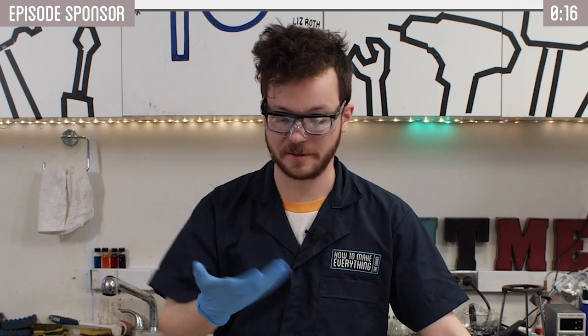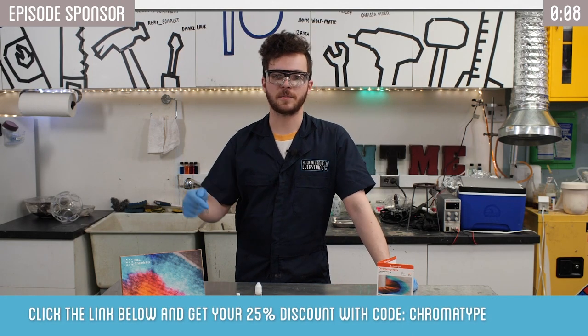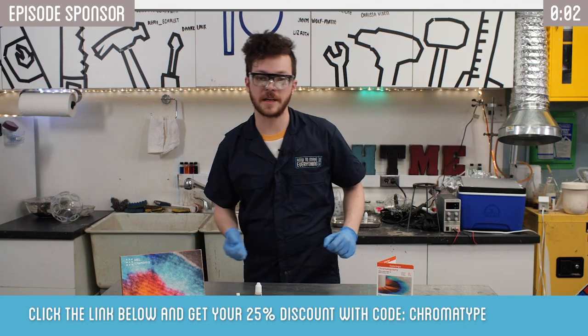Hi, I'm Joey with How to Make Everything. This video is sponsored by Mel Science — click the link below to get 25% off your first month subscription, and if you stay tuned to the end of the video, you get a chance to win a subscription for free.